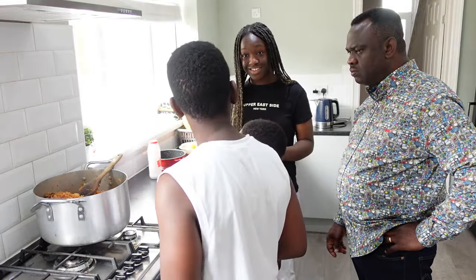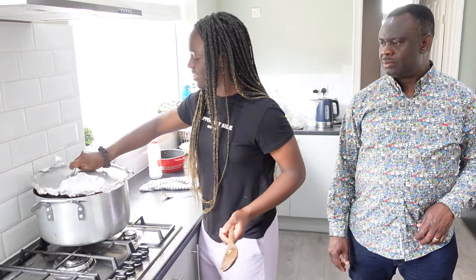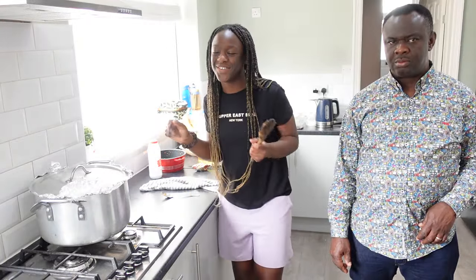10 out of 10, no minus. Okay, this rice is ready to serve.